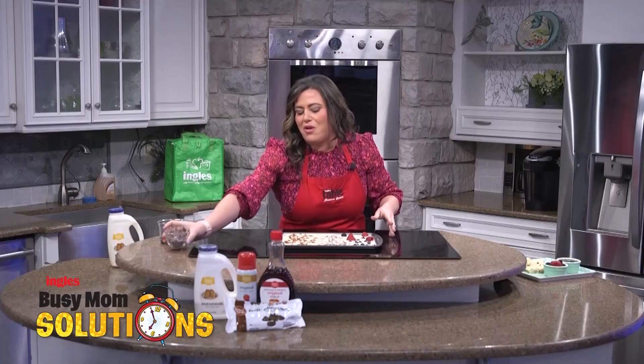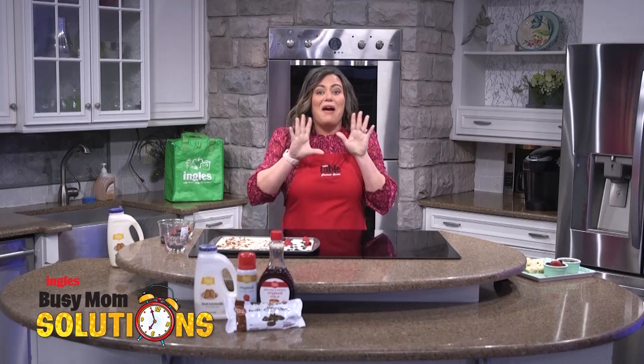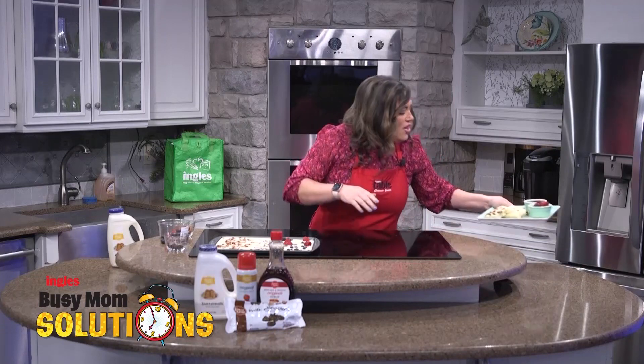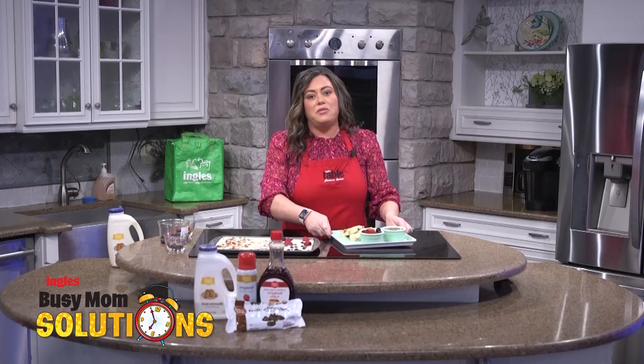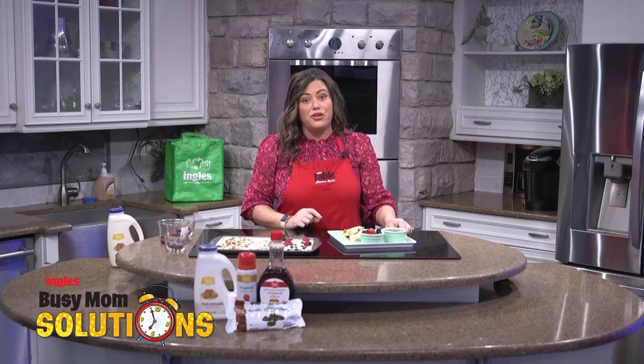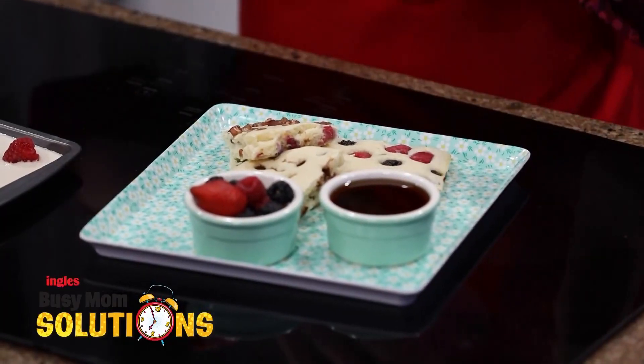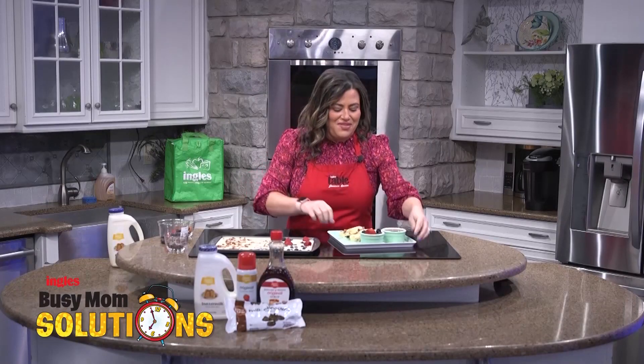Let me show you what it looks like when it gets done. This is one of my favorite, favorite breakfasts to make my kiddos. And honestly, I'm not ashamed to admit it — we sometimes eat this for dinner too, just because it's so quick and so easy. And it satisfies everyone because you can put all different kinds of things in here.